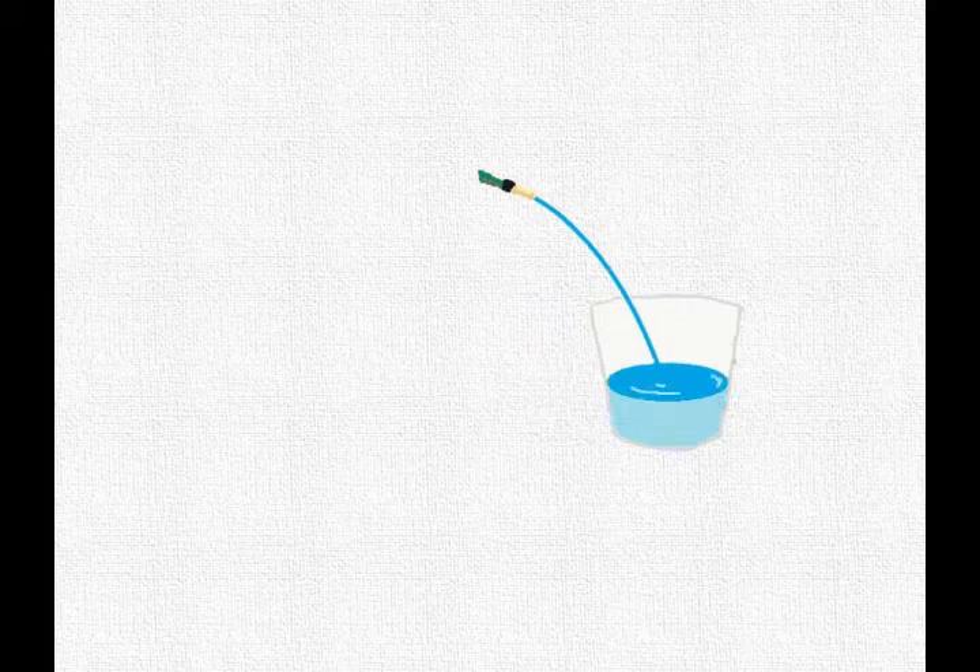We want the bucket to be full, but not to overflow, so we must control the water level by regulating the water going into the bucket.